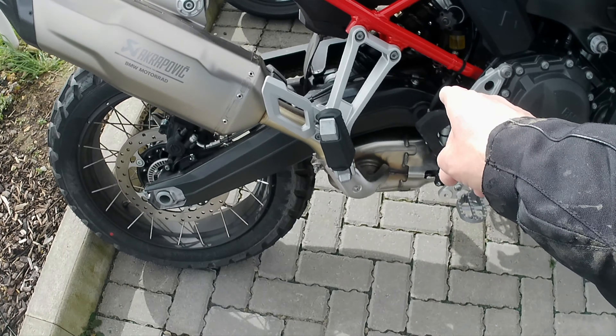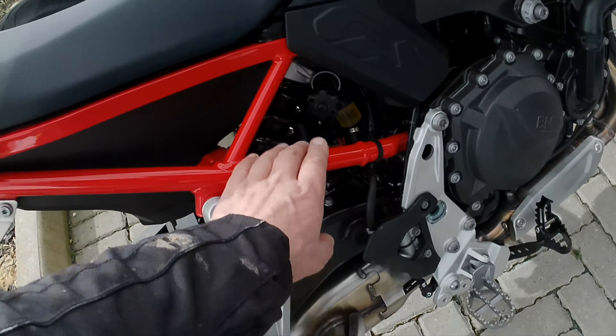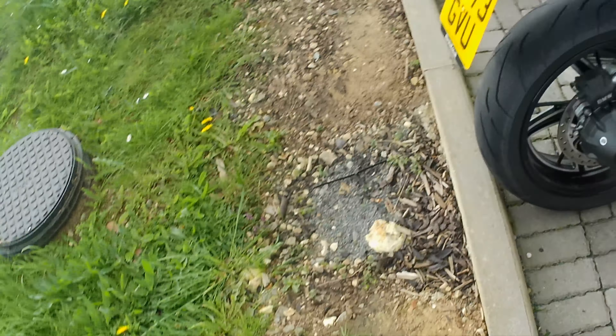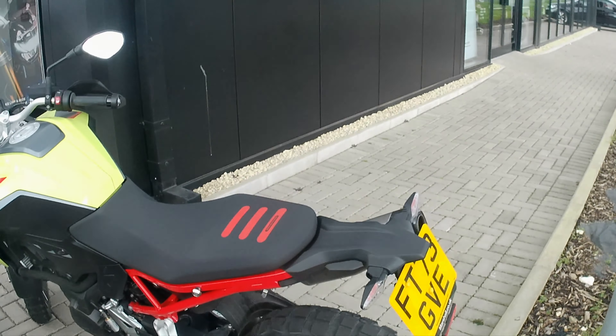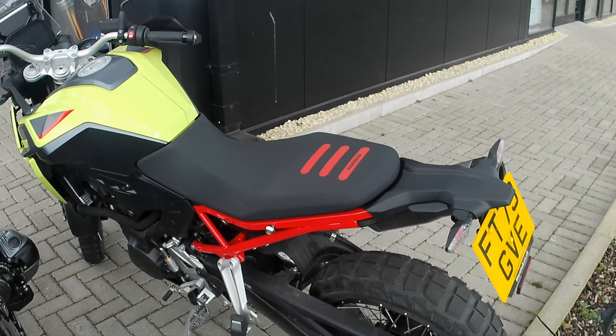Looks good. Appears to be the same trailing arm. This rear suspension isn't electronic by the looks of it. They've got some better tyres though - these are Metzeler Karoo. They're a bit more off-road orientated. The GS came with Anakee 2s I think.